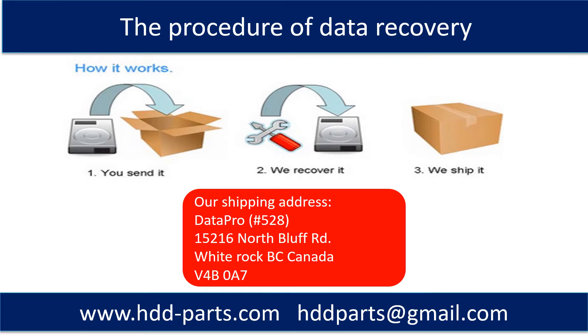This picture shows the procedure of how we do data recovery for our clients. First, the client sends their hard drive to us. Second, we do data recovery. Third, we ship the recovered data back to our clients.